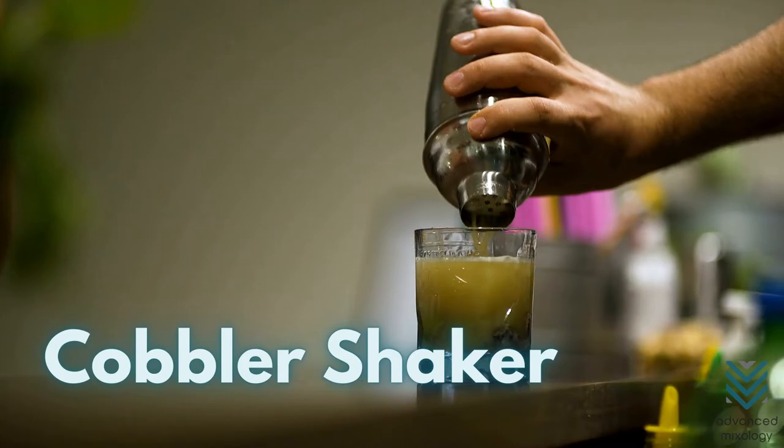Next is the cobbler shaker. Compared to the Boston shaker, the steps in separating a stuck cobbler shaker are greater in number and complexity. This is because either the strainer or the cap gets stuck, or worse, both parts may get tangled.